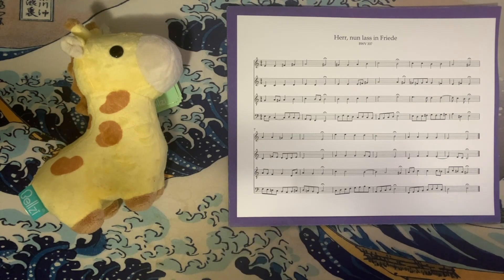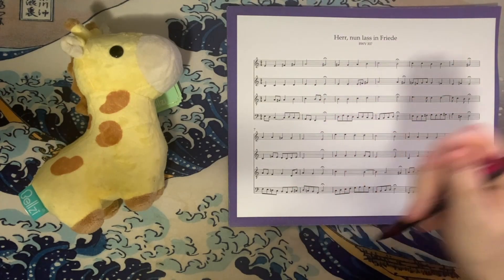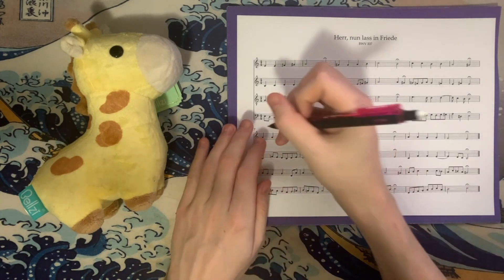Like I mentioned, fairly straightforward overall, so we're just going to hop right into the analysis. We have no key signature. We start with E minor and we end with E major. So this is kind of an interesting chorale.